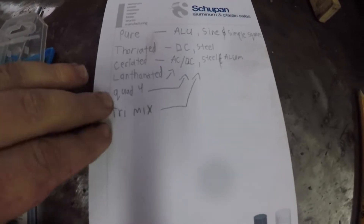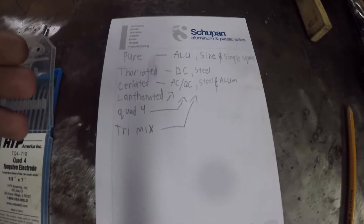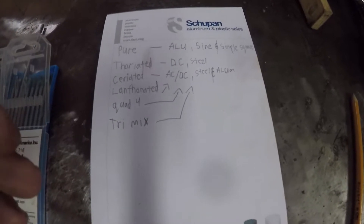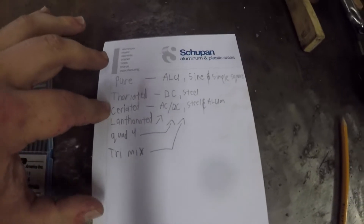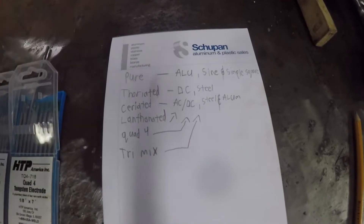They're really good tungstens if you're doing AC/DC on either transformers or inverters, so you can have these as your main tungsten for your shop if you want to. That seems to be the trend nowadays — companies making new tungstens that work for all different kinds of materials and machine output. Lanthanated and ceriated are both very good at AC and DC, steel and aluminum, on both transformers and inverters.